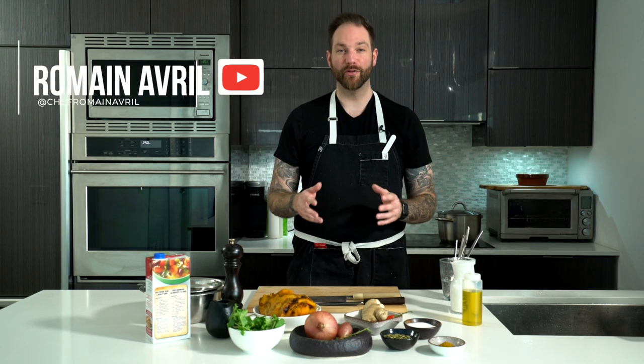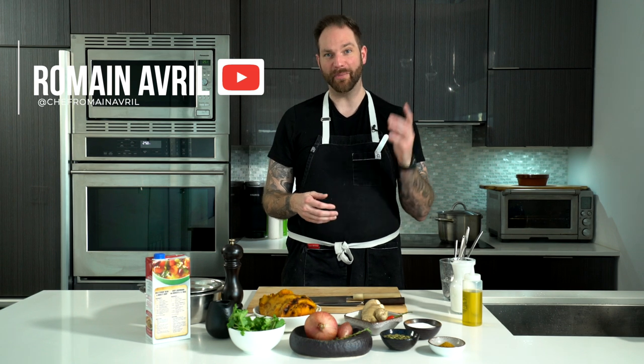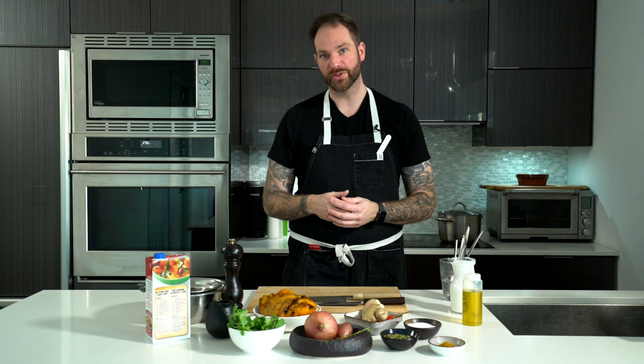Welcome back to the show. A lot of you have asked me already about seeing vegan recipes on the channel, so here it is, and we're coming in with a bang with that recipe that I love — my coconut curry butternut squash soup. All vegan, all delicious, and perfect for the winter. So let's go.